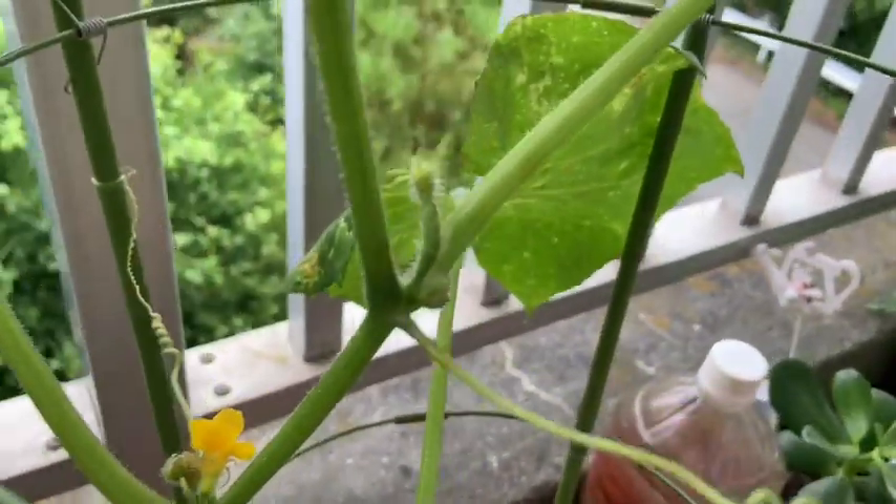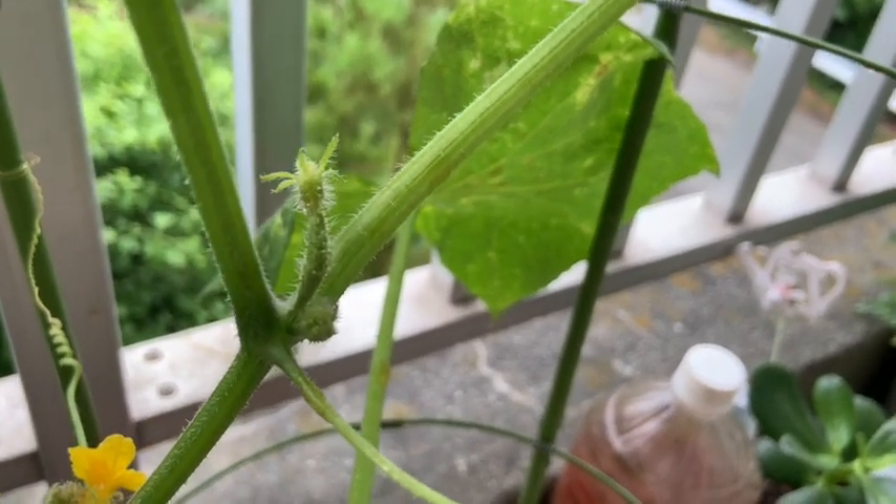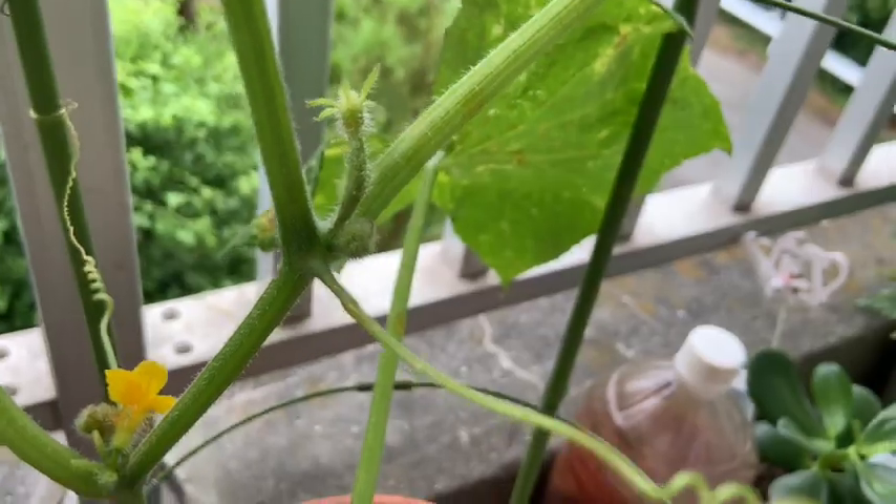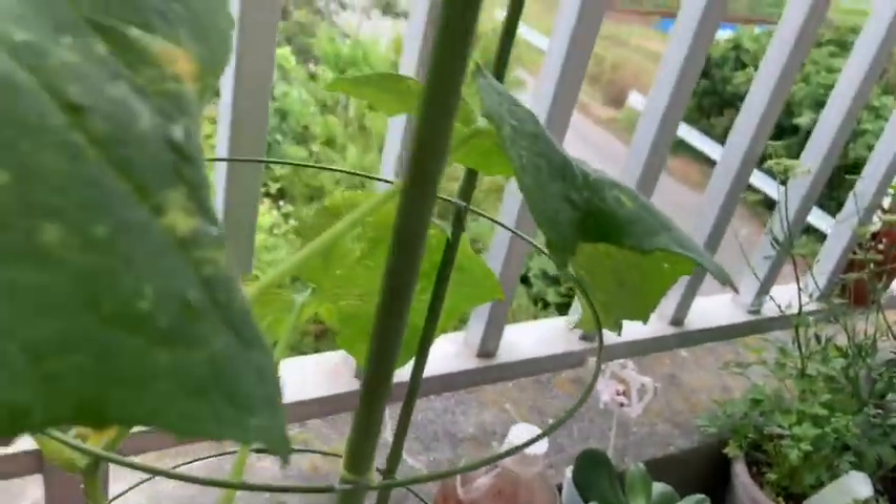E aqui eu tinha um pepininho que não tava vingando. Eu não tava entendendo por quê. É fêmea — tem que abrir a flor, mas não abre. Quando eu olhei aqui, tava tudo amarelo. Eu falei: nossa, isso aqui é pulgão.